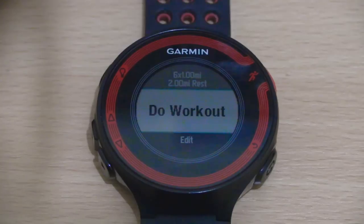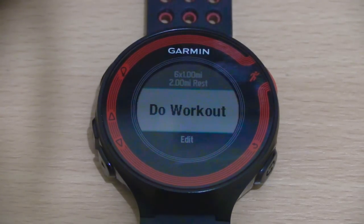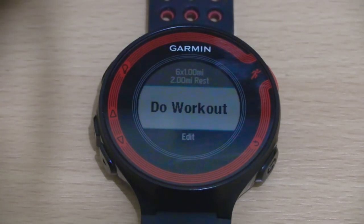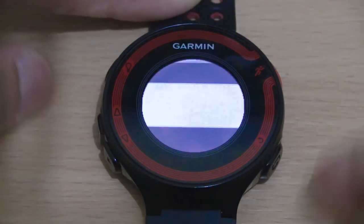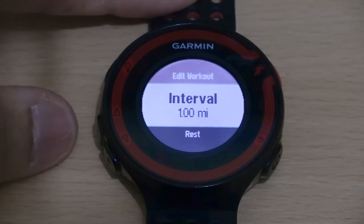So let's say, for example, you wanted to do a one minute high intensity run followed by a three minute recovery. How do we do that? We go down and select edit, and then you have a series of steps to complete.